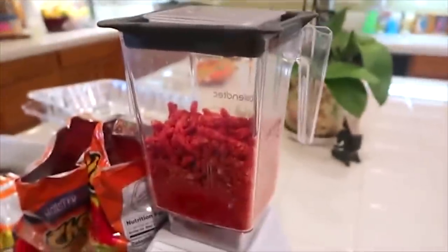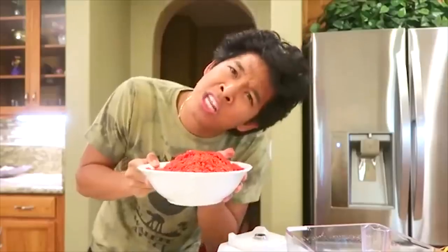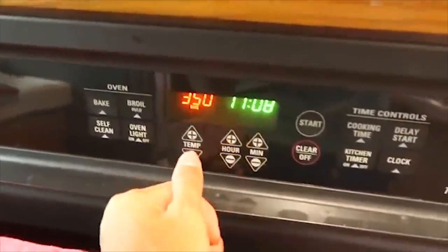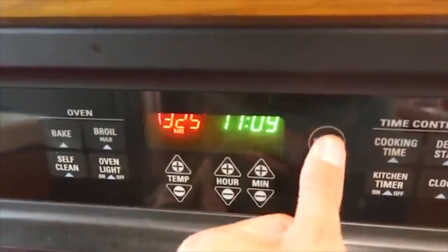I'm gonna go ahead and go to the blender. My mom's gonna wake up. Hot cheeto powder dust — it's the most delicious. Preheat the oven now to 301 degrees. There we go.